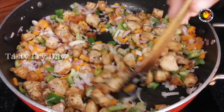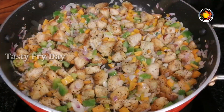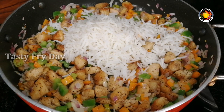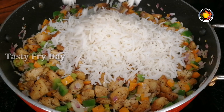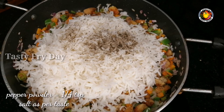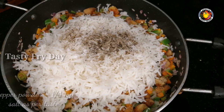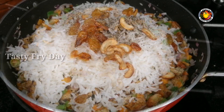We will cook the recipe and mix the rice together. I am using high flame. We fry it with coconut and cashew nut. Mix it well on high flame.